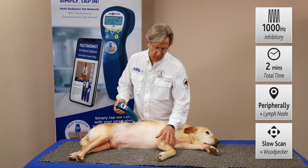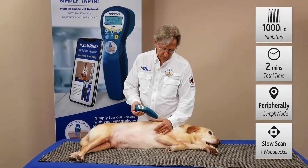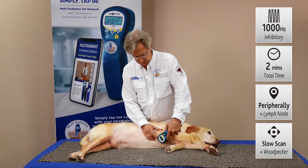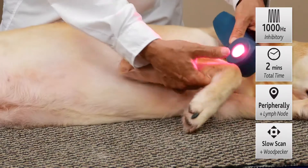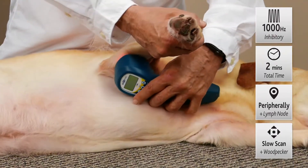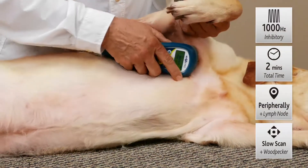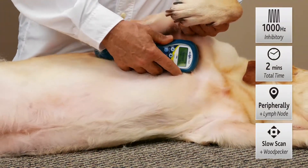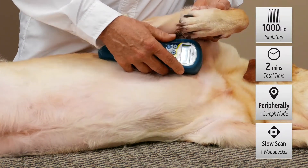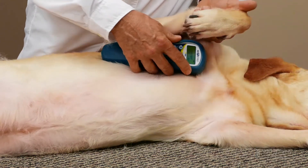So if we were assuming for a moment that we had swelling along this limb, then we would run the laser parallel to those blood vessels, and then come up to the proximal lymph node right inside the shoulder here, and apply pressure and release, pressure and release right on that lymph node, and that's going to help mechanically facilitate drainage of that fluid.